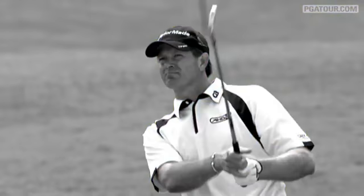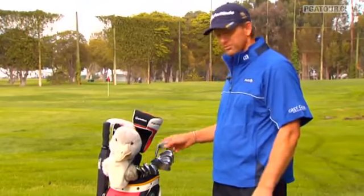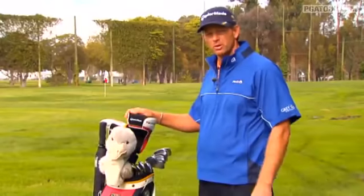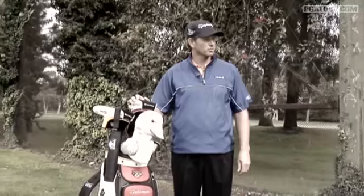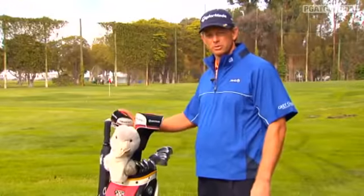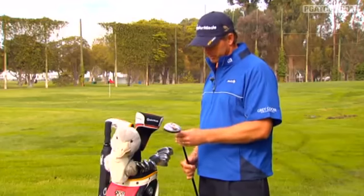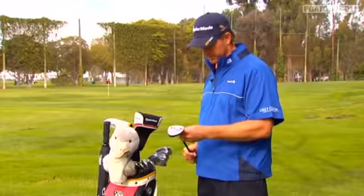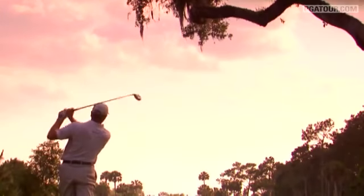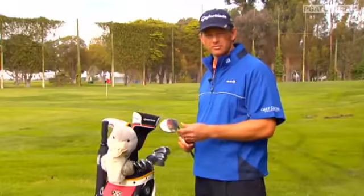Then I have a pretty standard set, all the way through from a pitching wedge to a three-iron. Sometimes I carry the two-iron as well, depending on weather conditions and what type of golf course we play. Then I tend to take the five-wood out and put the two-iron in. So I have a burner five-wood at 17 and a half degrees, which comes in very handy out of the rough. It's quite easy to chop it out instead of hitting a three or four-iron.